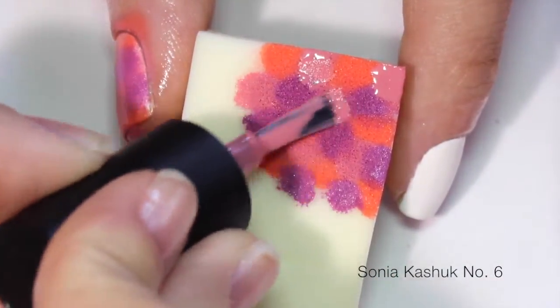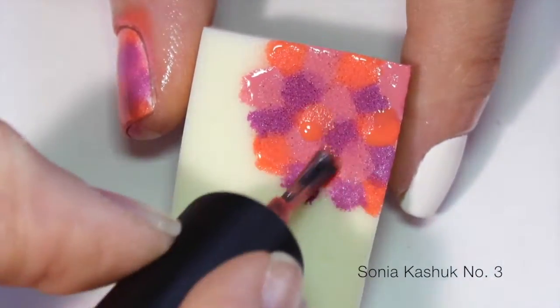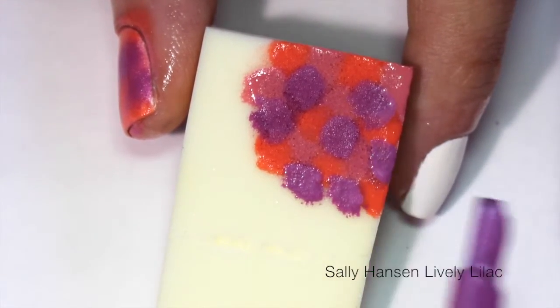Next, add spots of three different colored nail polishes randomly to a makeup sponge to act as your sunset. I chose to use a pink, an orange, and a purple. Pat the sponge onto your nail until it's opaque, and continue to add more polish to the sponge if you need to.